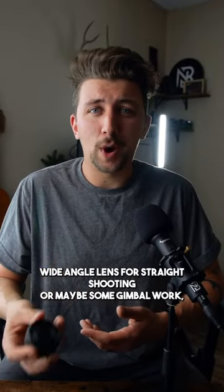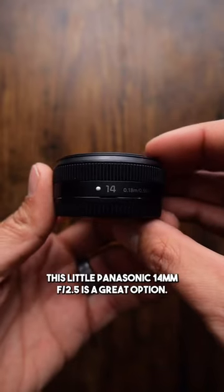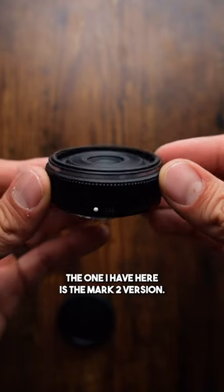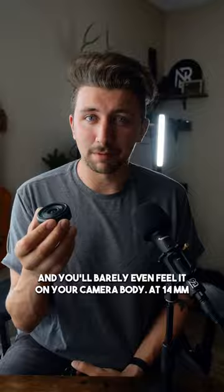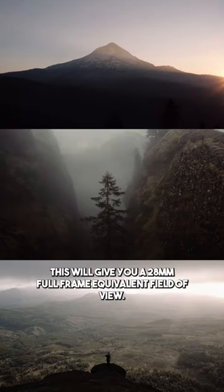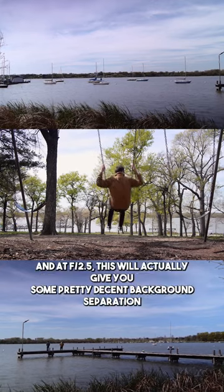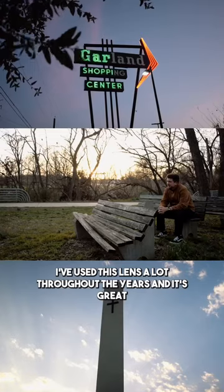If you're looking for a really low-profile wide-angle lens for street shooting or maybe some gimbal work, this little Panasonic 14mm f2.5 is a great option. The one I have here is the Mark II version, and this is such a small little lens — you'll barely even feel it on your camera body. At 14mm, this will give you a 28mm full-frame equivalent field of view, and at f2.5, this can actually give you some pretty decent background separation and let in a good amount of light.